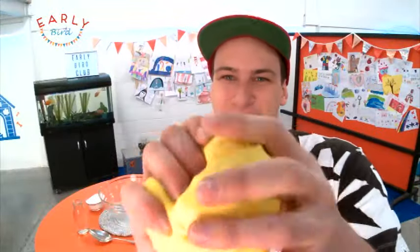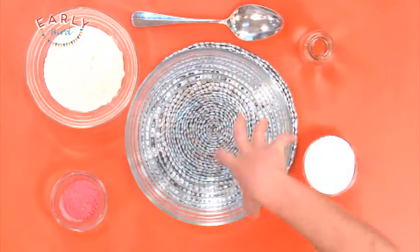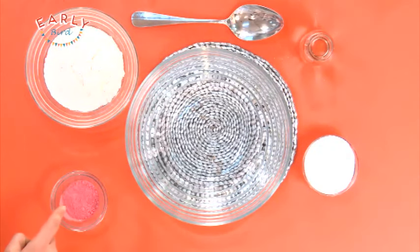All right, so to make Play-Doh, I'll show you what you're gonna need. Down here on the deck I've got a nice big bowl in the middle, and that's going to be to mix all the ingredients in. Over here I've got some powder paint, but if you don't have that you can get away with some food colouring.